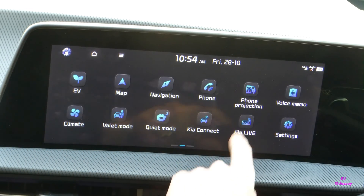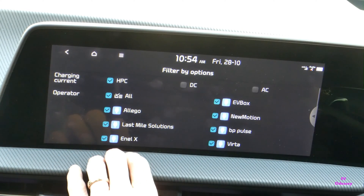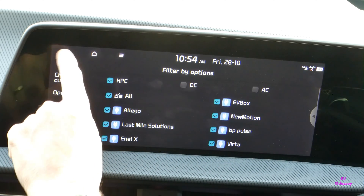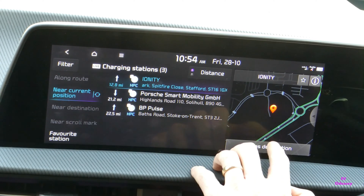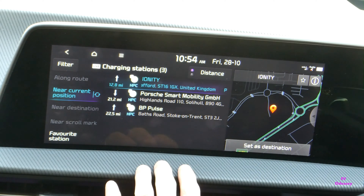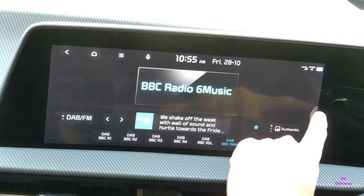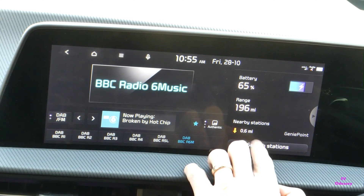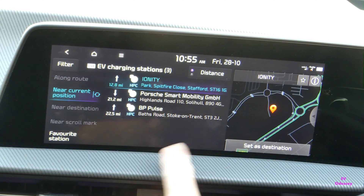To set the preheat from navigation, you can do it several different ways. You can go into charging live stations, then filter — turn AC and DC off — and at the top of the list of HPC chargers you'll see, for example, Ionity Stafford. Then just set that as your destination in the nav as normal. If you've got the radio on and split screen open, you can also do it from search stations and set destination.